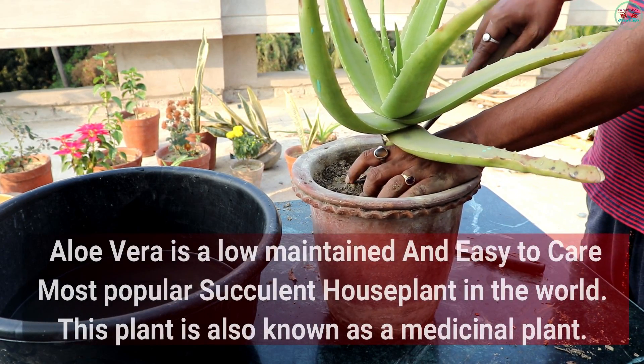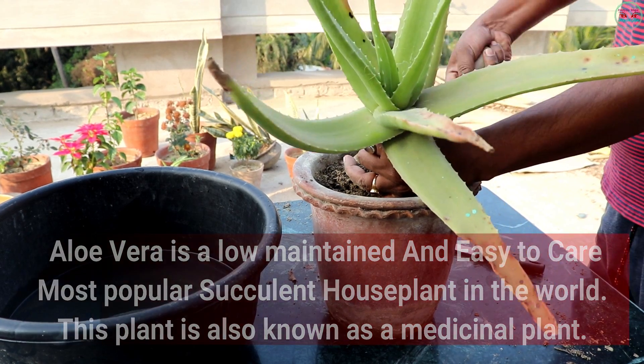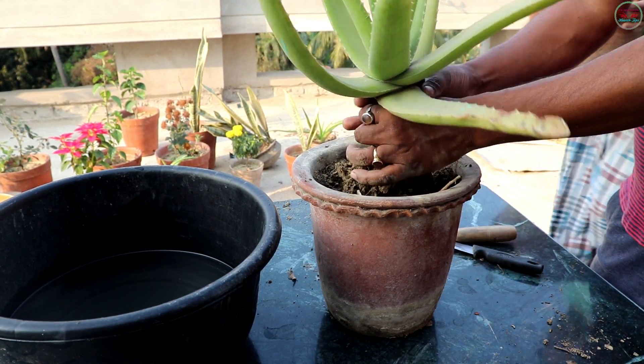Aloe vera is a low maintenance and easy to care, most popular succulent house plant in the world. This plant is also known as a medicinal plant.